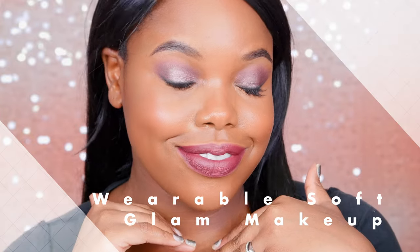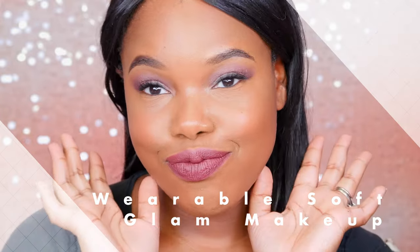Hey guys! Welcome back to my channel. So a subbie requested this gorgeous everyday work look with a soft bronzer, and this is what I came up with.